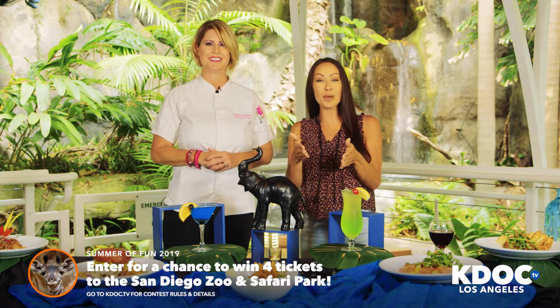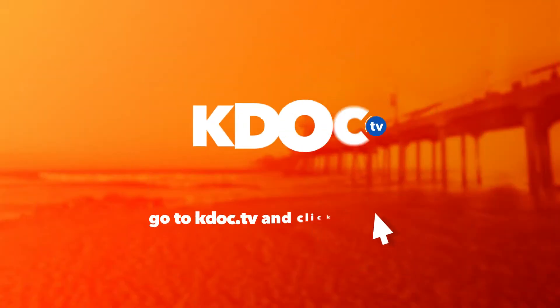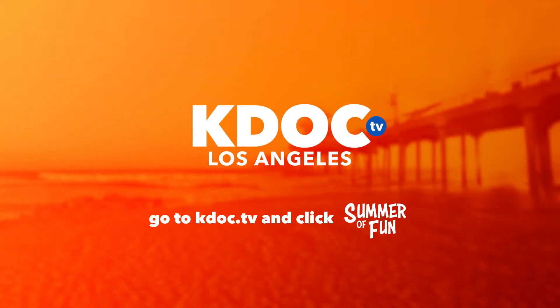Wow, sounds delicious, and you'll be able to experience it because we're giving away tickets. Go to kdlc.tv and click Summer of Fun.